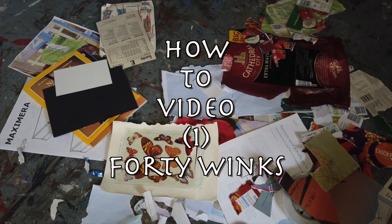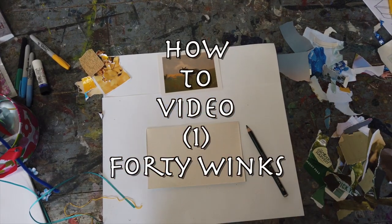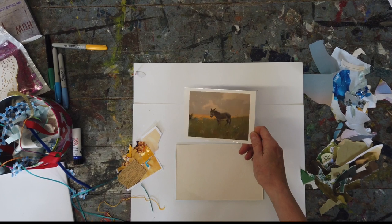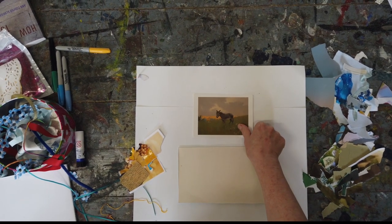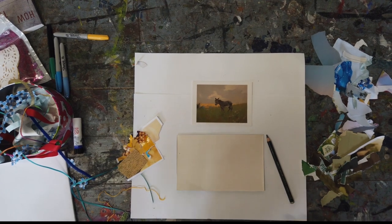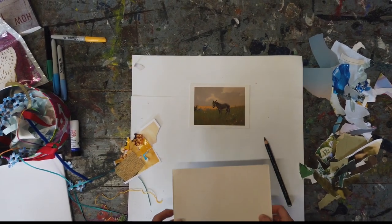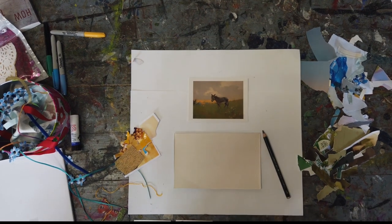This week's how-to video is inspired by 40 Winks by Fred Hall. You'll need to be able to see the image to create your art. Find a piece of card — I've used a bit of old cereal box — and that could be your base.